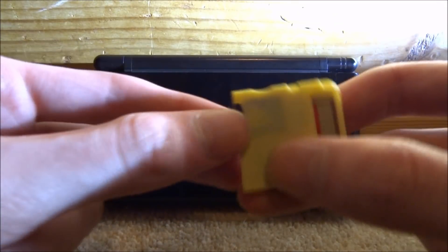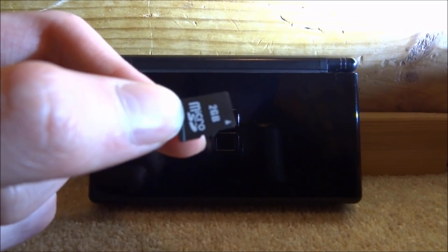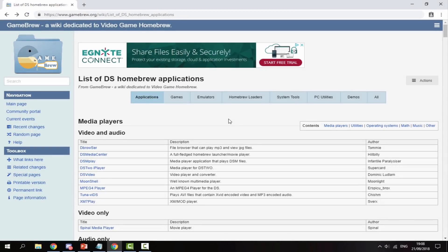All you want to do is take your R4 card, take your SD card out, connect your SD card to your PC, and I will show you guys what to do next.